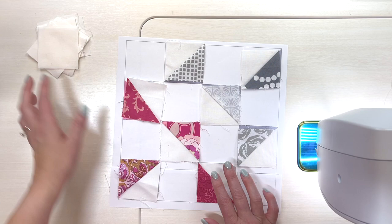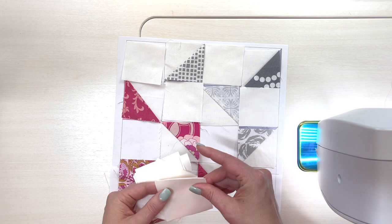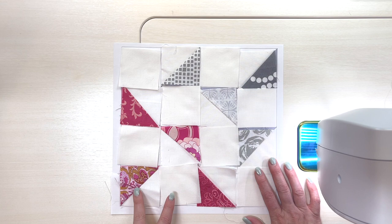Here I have a bunch of background squares — just cream colored fabric, the same cream I used to make the half square triangles. I'm going to fill this in, and then when I sit down to sew I can go ahead and sew together each row of half square triangles and then press.